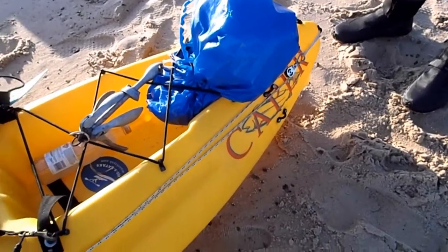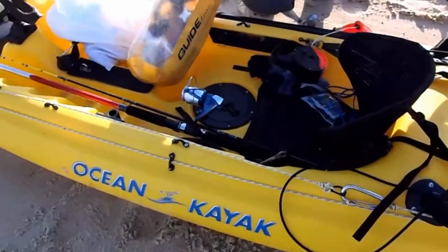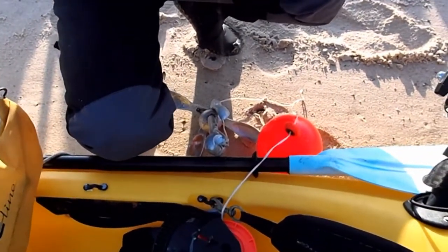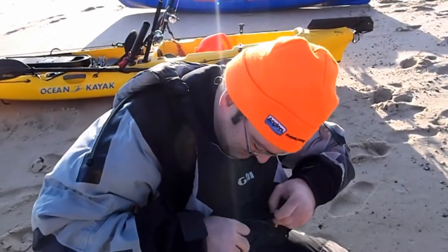So how many times have you re-rigged your anchor trolley then Si? Twice. It never occurred to you that you'd put your anchor on upside down? No. What are you? A novice.